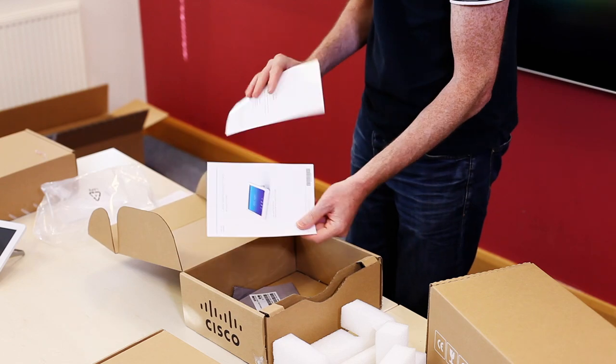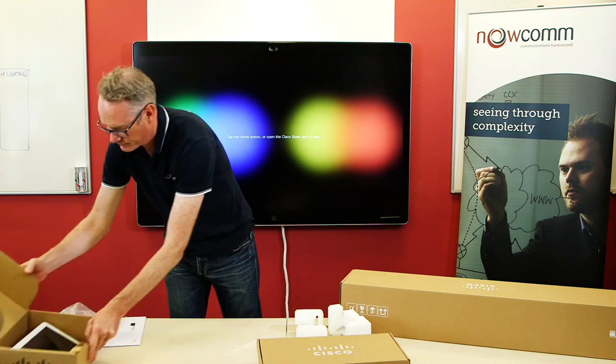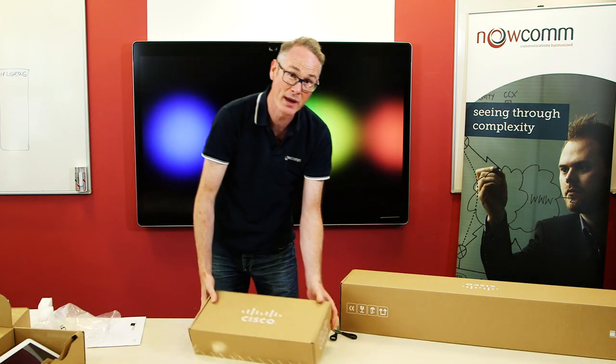There are some instructions as well - very nice. You don't need to order a separate Touch 10 when you order the Spark Room Kit. That applies to both the Room Kit and the Room Kit Plus.